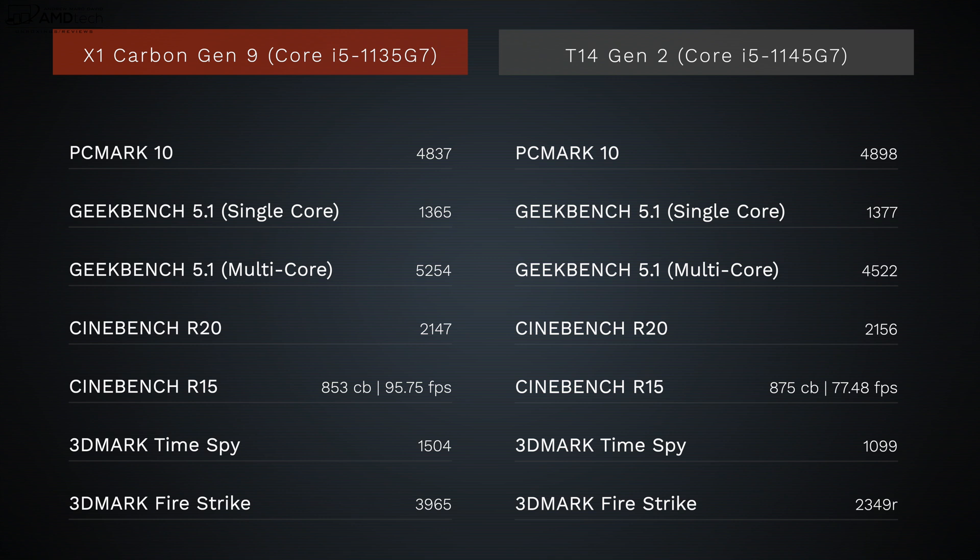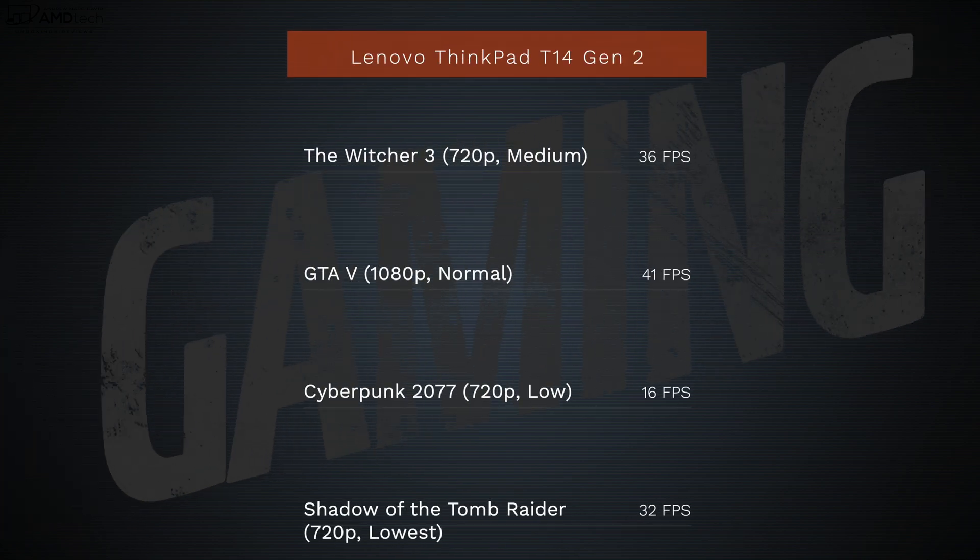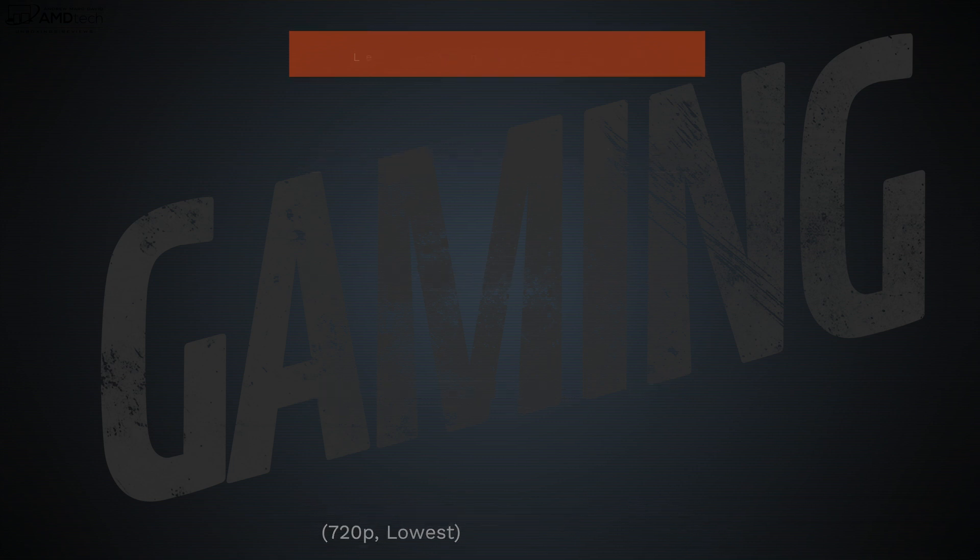My unit has the Core i7-1145G7 with vPro, integrated Iris Xe graphics, 16GB of DDR4 RAM, and 512GB of SSD storage. The numbers show it's definitely good enough for productivity work — Microsoft Office, email, and web browsing all worked well, as did streaming Netflix, Amazon, and YouTube. Integrated Iris Xe graphics won't give you great gaming performance, though you can get playable frame rates at lower settings. There is an option for a discrete MX450 GPU, and the two Thunderbolt 4 ports also allow you to connect an external GPU.